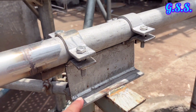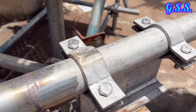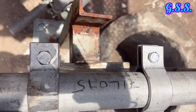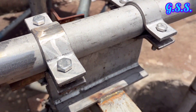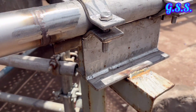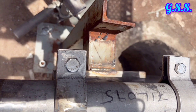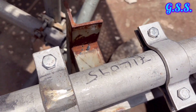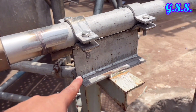In CAESAR II pipe stress analysis input, this support can be defined as anchor, or can be defined as a point having linear and rotational movement as 0 in all X, Y, Z directions, or can be defined as restrain R equals to X, restrain R equals to Y, restrain R equals to Z, and restrain R equals to RX, R equals to RY, and R equals to RZ.